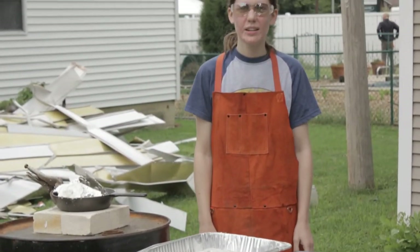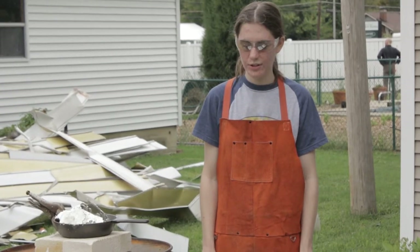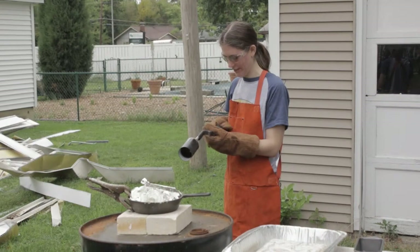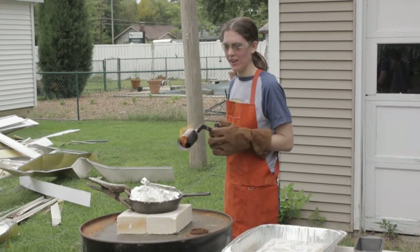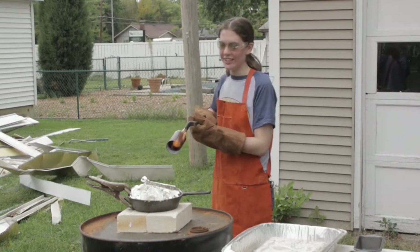Then I'm gonna step back and wait for it to cool, and then we will show you the de-molding process. Alright, here we go.